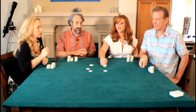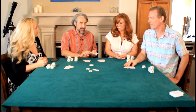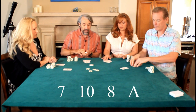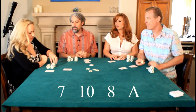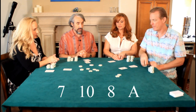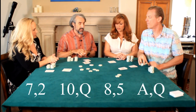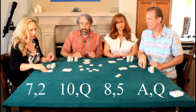Let's start by anteing a buck. I don't know this game at all, so it's exciting. I used to play this a lot in my younger days. One card face up each: eight, ace, seven, and ten. Steve starts the betting as the high card — we may all check. Checking our hole cards at this time.